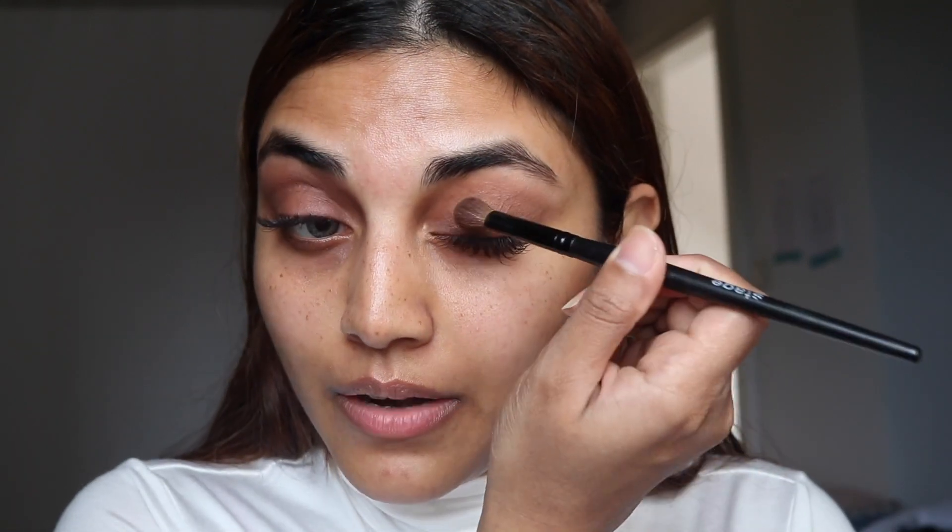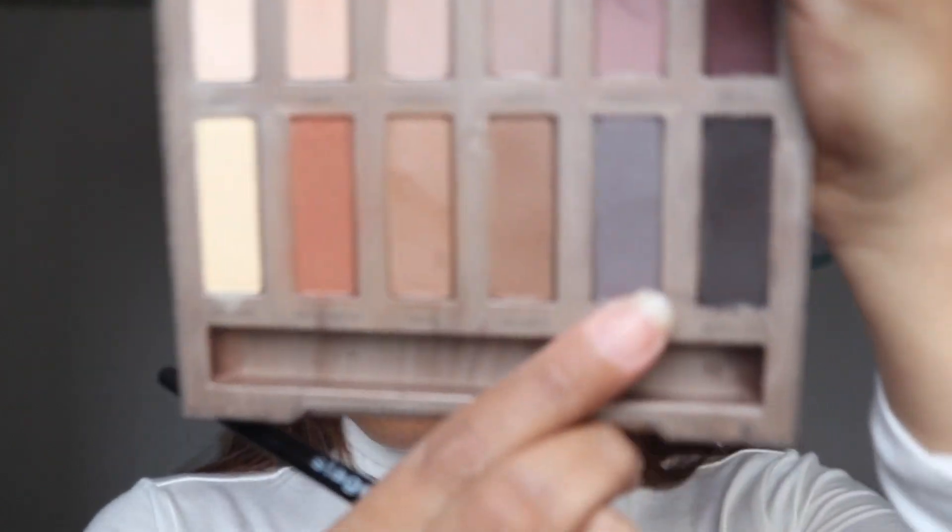I have already applied my lip balm on my lips — as usual I use the Vaseline Lip Therapy. For this video I am using the color Lockout, which is a very beautiful brown color, going all over my lips, followed by a beautiful gray tone.